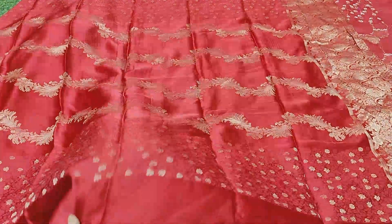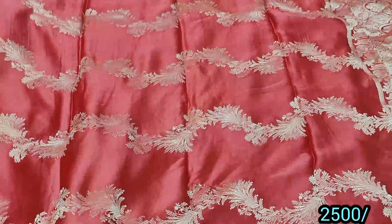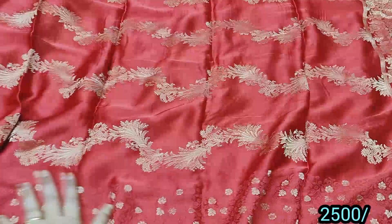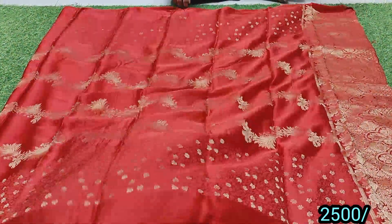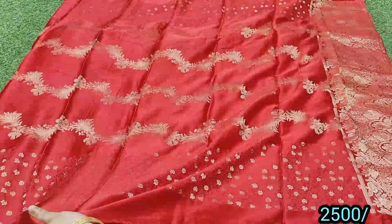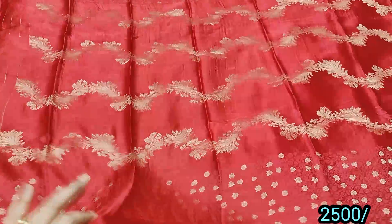This is a pure Gaji Satin in a nice red color. The border has flower weaving and jerry weaving. The middle part has a pine wipe detail. This is a nice reasonable price with a beautiful blouse included.